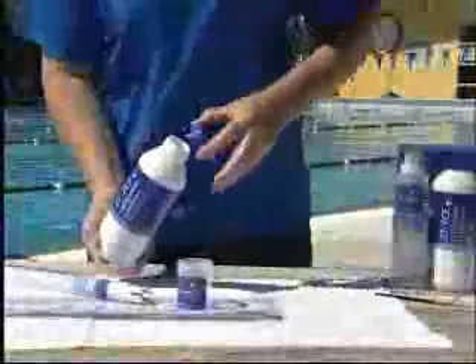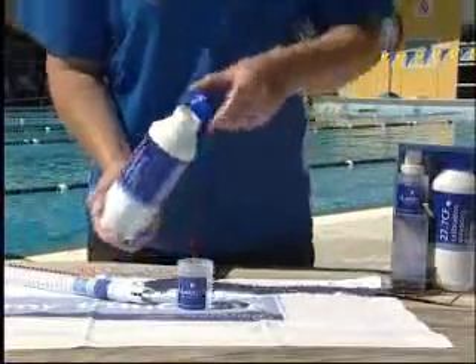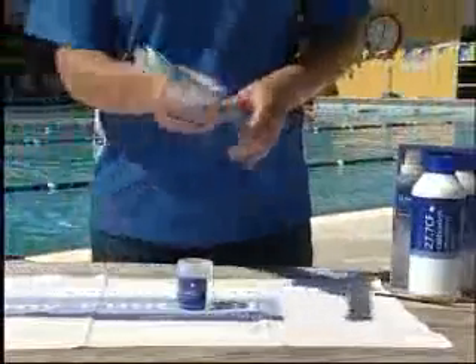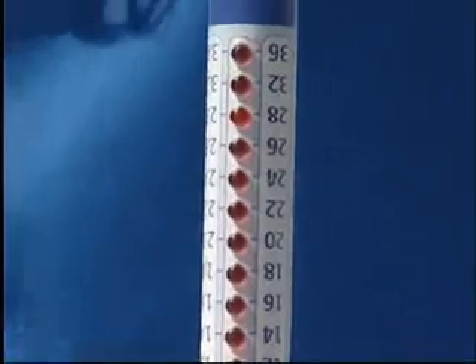Once cleaned and any excess water shaken off, pour some CF27.7 standard solution into the clean and dry decanter vessel. Submerge the probe into the vessel. The light will flash on 27, 28, or 29. An accuracy of within 1 CF is acceptable.